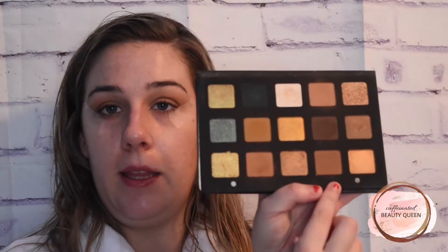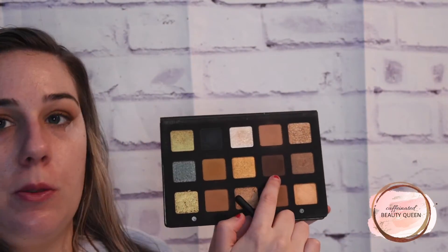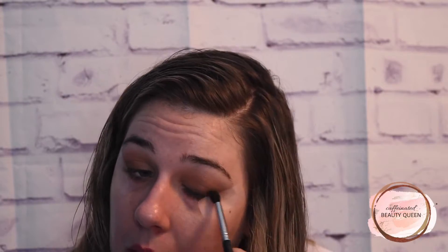With the same brush, I am going to do the same exact thing just with this brown shade — it's just a bit darker. Then I am going to take a more precise pointed brush, this is the Sigma E45, and take this super dark brown shade and really precisely start packing this on my lash line, dragging it right up against the tape and deepening this up.